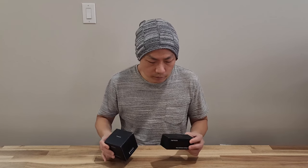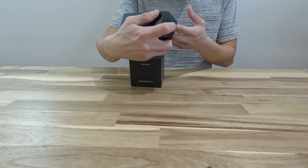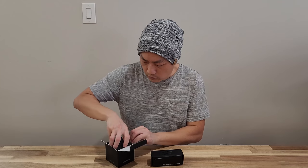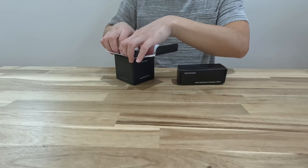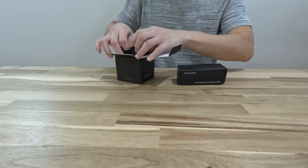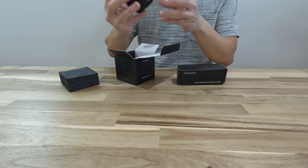Now these tools are very different but they are all WDT — Weiss Distribution Technique, that's what they call it. This big one here can actually attach to the portafilter and distribute coffee within the portafilter without you doing much. You just have to twist and it will work that way.